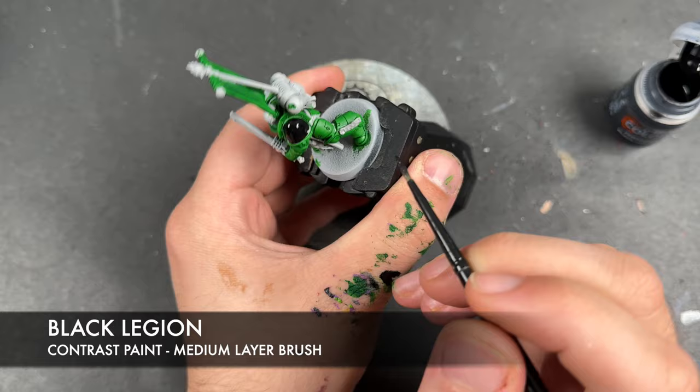With all of that Moot Green applied, we're then going to take the tiniest amounts of Phalanx Yellow and apply this to the sharpest points on all of the green — for example, picking out the sharp edge, bringing it up the shoulder guard a little bit like that, and doing the same thing just here and around here.